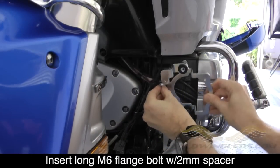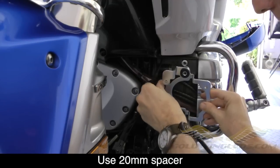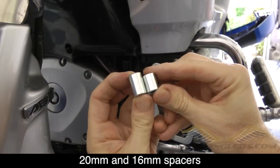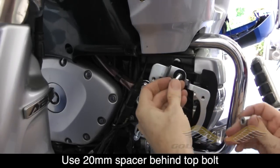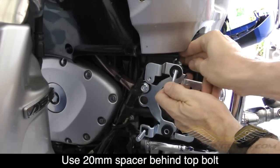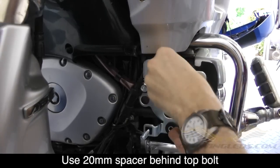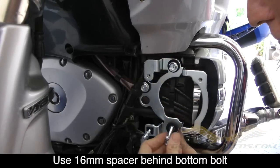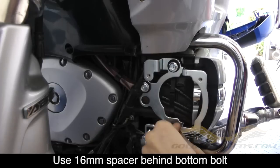Go ahead and insert this onto the front of the engine as shown. You might have to move some of those cables out of the way to get the bolt to go in. Here you can see the two spacers remaining — one is 20mm and one is 16mm. We're going to use the 20mm on the bottom behind the bottom bolt and the 16mm on top. Then use the other 20mm spacer behind the bracket, in between the bracket and the plastic guard, and insert that last bolt and tighten everything down.